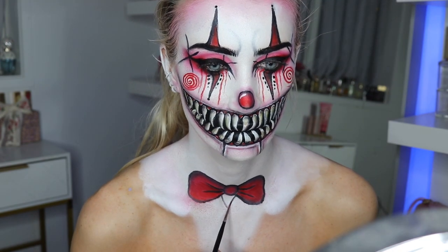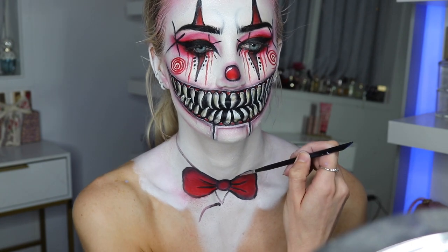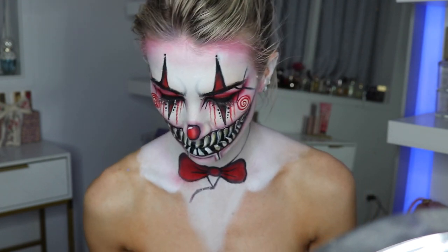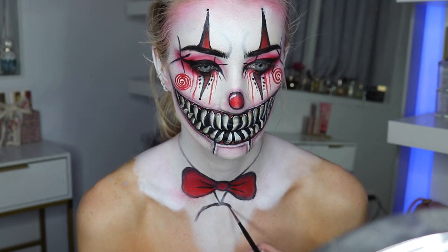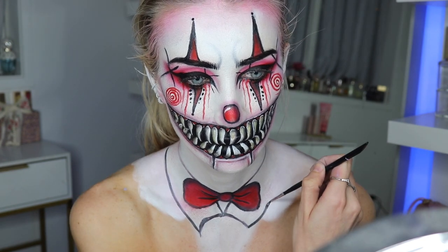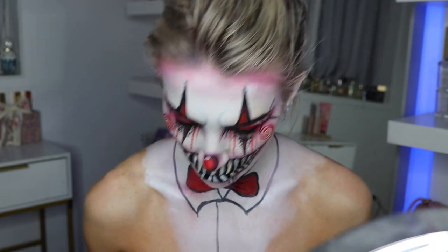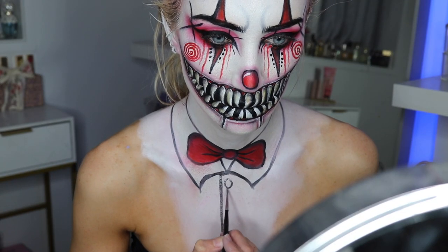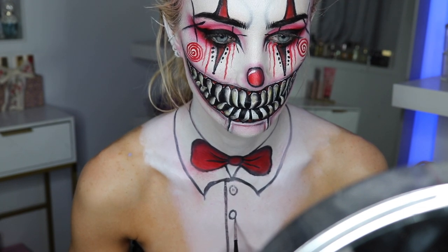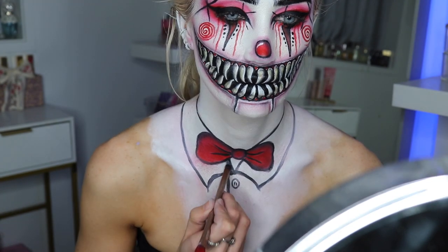I start drawing on the suit — I take my water-activated paint and draw on my collar line, the neckline, and this cute little collar. I actually looked at a photo of a suit on Google just so I knew what I was doing. Now I'm doing the buttons: I drew a line that goes straight down and some circles with two little lines in between each circle. I thought this was easy to do with the water-activated paints and a little brush.